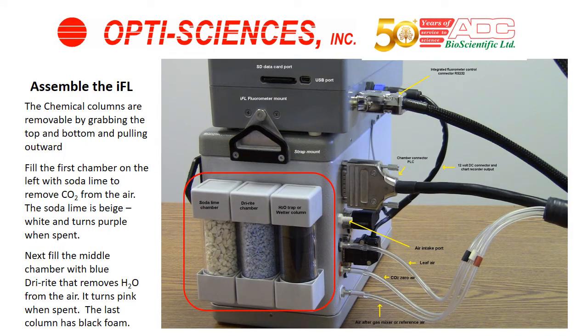Next, there are three ports on the side of the LC-PRO SD for chemicals. One is for sodalime, which is white and when spent turns brown. One is for dry-rite in the middle, which takes the blue chemical and turns purple or pink when spent. And then there's an H2O trap, which has foam pieces inside the column. Each one of the chambers has O-rings.